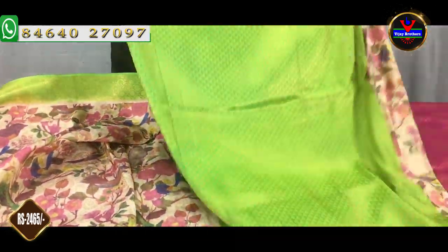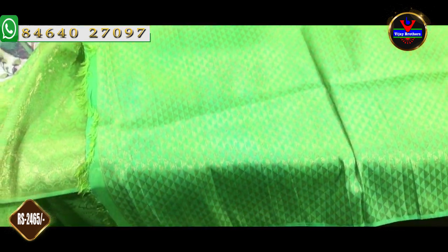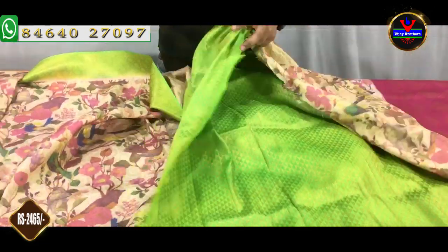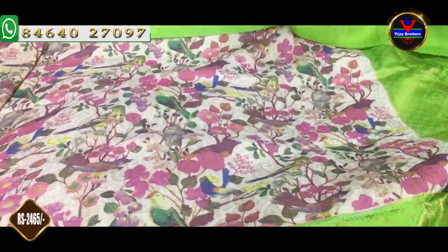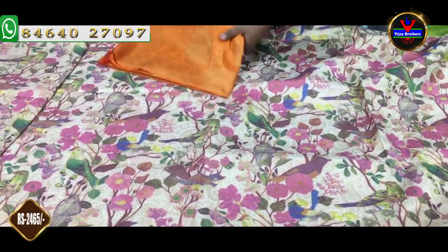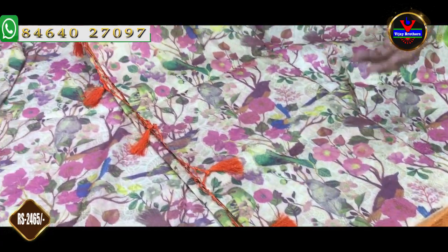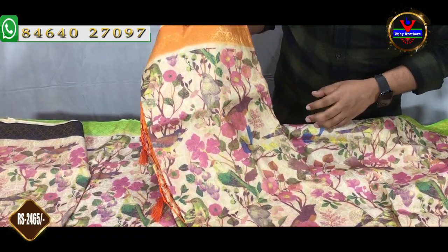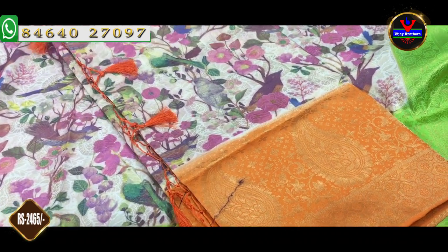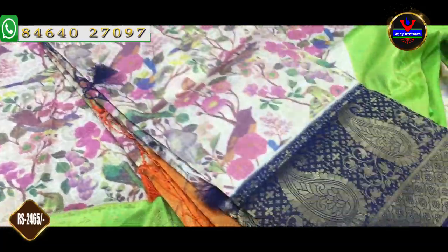We have a brocade style of blouse. We have a contrast color and a light green color. This costs Rs. 2,465. We have a number of designs with color combinations — same color combination, border color matching the blouse and pallu color, and a color combination in half white and orange.